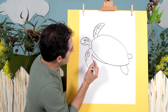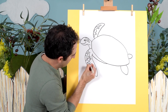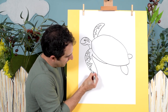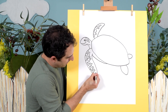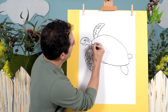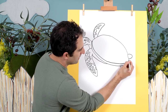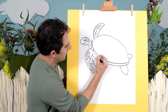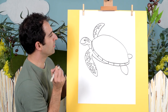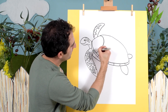All right let's keep going, adding nice details. We can have a line down here through the shell, at the edge of the shell, like that. More lines there, and we'll pop in some lines on the shell here.